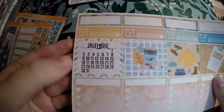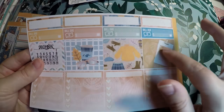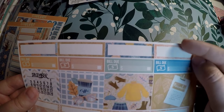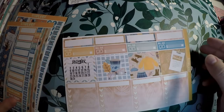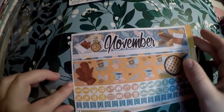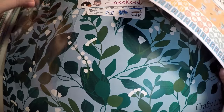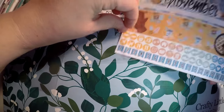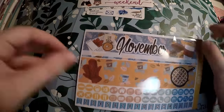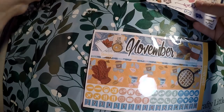You get a little mini monthly calendar, some full boxes, some check boxes, some little small boxes at the top, and bill due. So that is all that comes in that. You do get different samplers from different shops each month, and like I said it's a very affordable subscription if you like getting a monthly kit and extra little freebies.